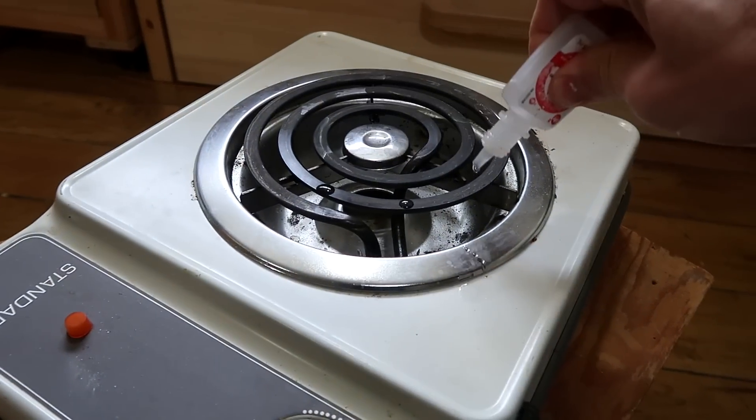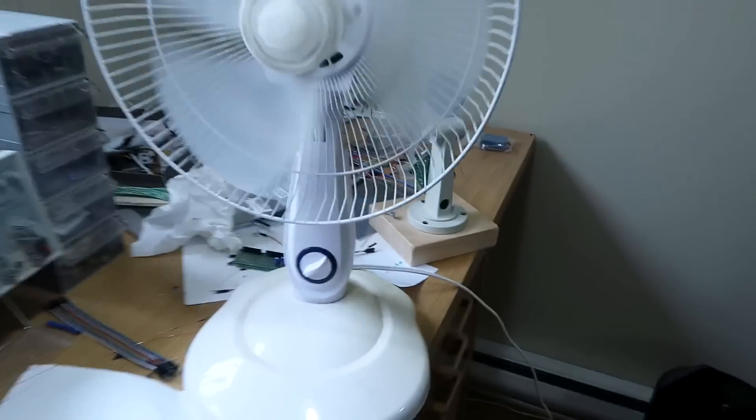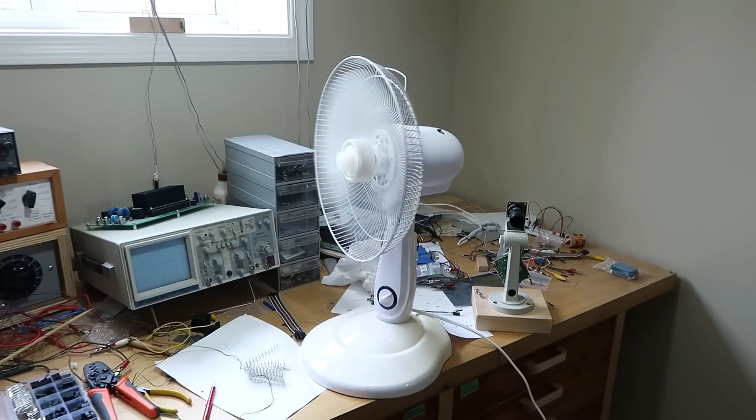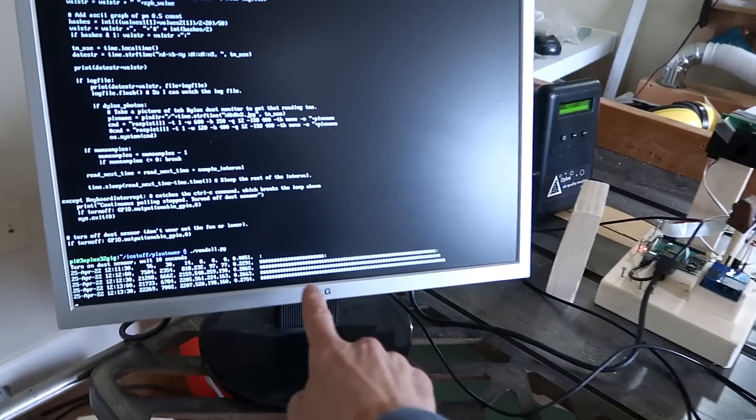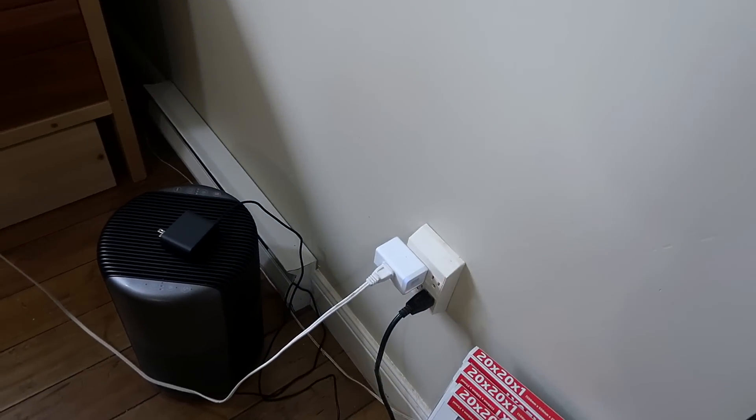A lot of you commented on my air purifier video that I should have done a control to see how fast the dust settles on its own, so let's do that. I start with the usual three drops of mineral oil on the hot plate and spread that around the room with the fan. I'm getting fairly even dust levels now, so I'm going to leave the room but leave the fan running — I have it plugged into a smart plug so I can turn it off later without changing anything in the room.